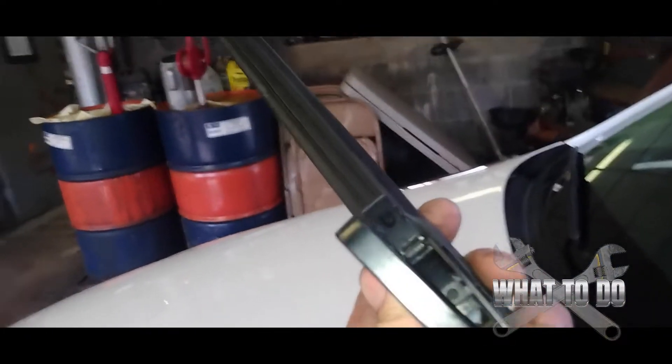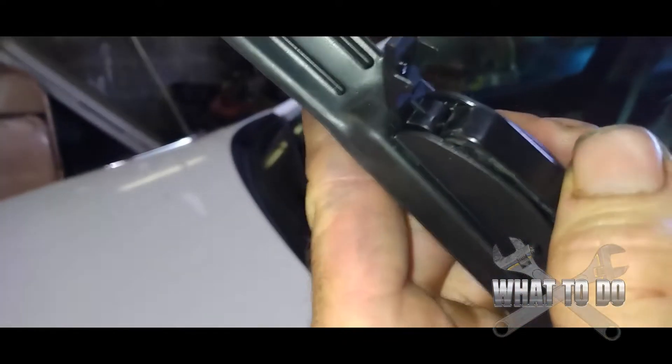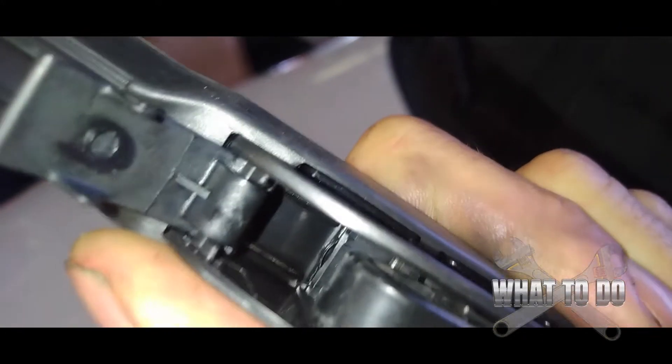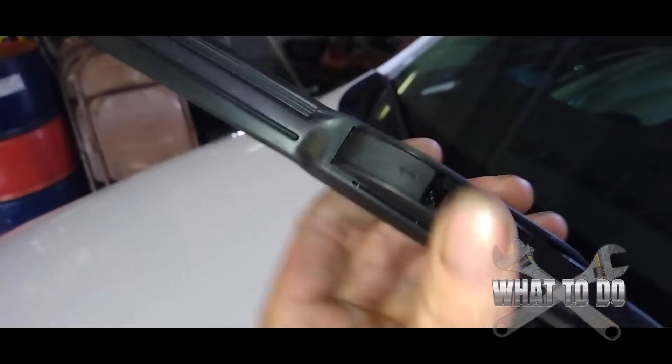Just push that up like that — use your screwdriver. You want to put your J-hook all the way at the top. You're going to have to push up on it a little bit until you feel it drop in. Once you feel it drop in, push up — now it's clicked in. There you go, super simple, anybody can do it.